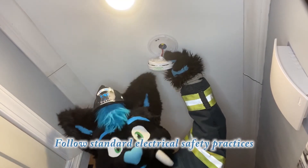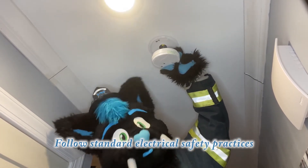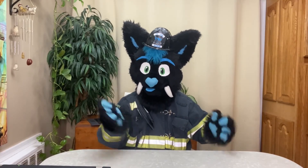Be cautious working with interconnected alarms. They are at a full line voltage. Thank you and stay safe.